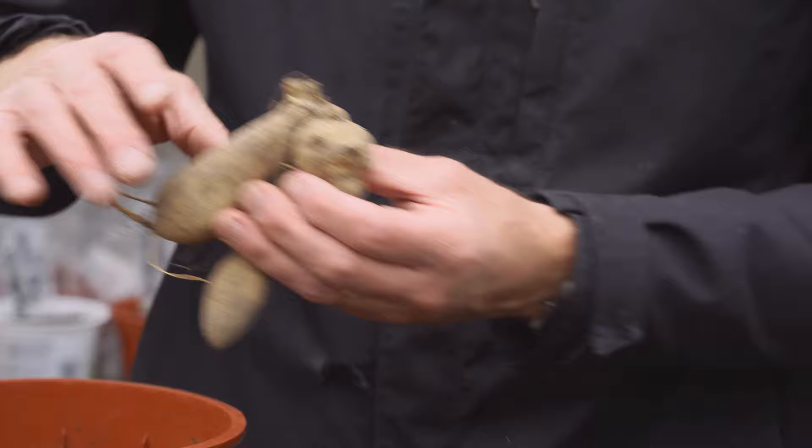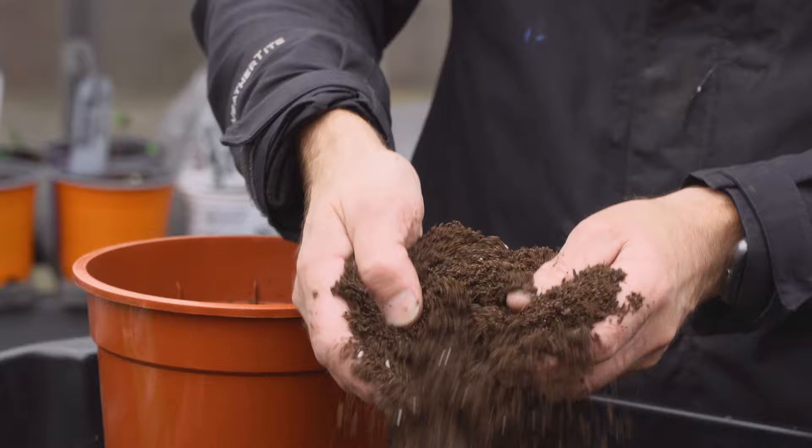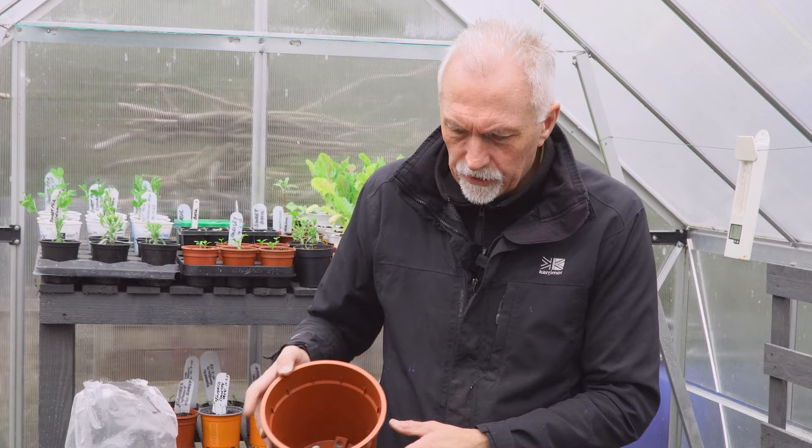We're going to use a free-draining peat-free compost - it's good quality, nice and fine. I'm going to use an eight-inch, three-litre pot.